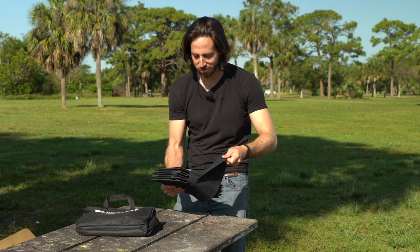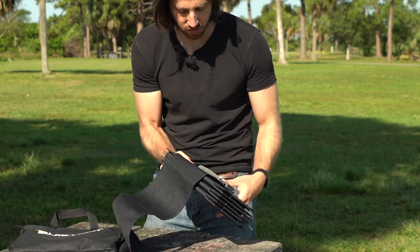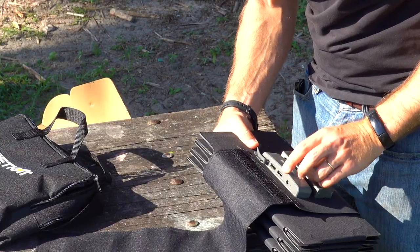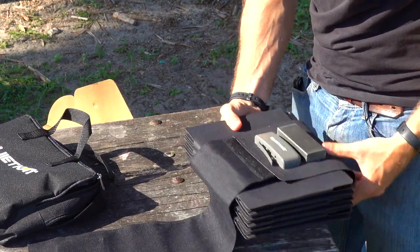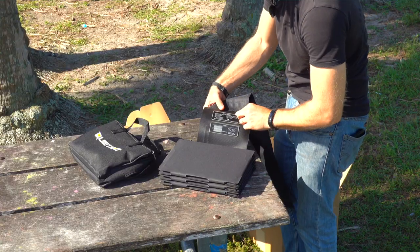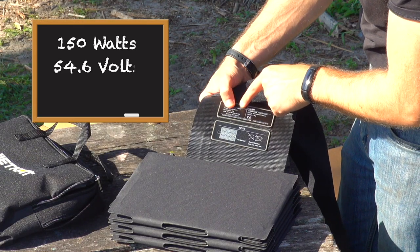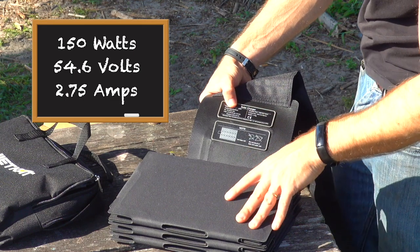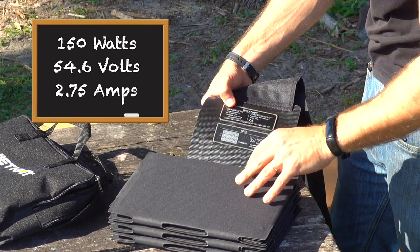Here's our solar panel. We've got our electronics on the outside — two USB-A ports here and a DC barrel connector, which is probably for the main battery output charging. The specs are 150 watts, 54.6 volts, 2.75 amps. So this is going to be a little more powerful than the standard 2-amp charger that comes with most 48-volt batteries.